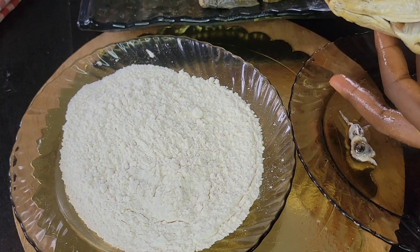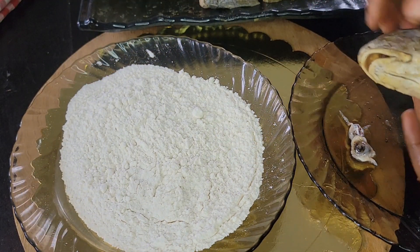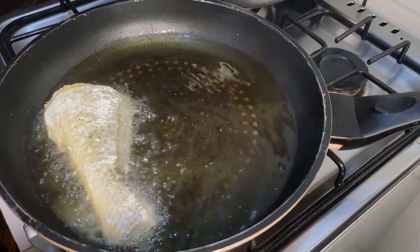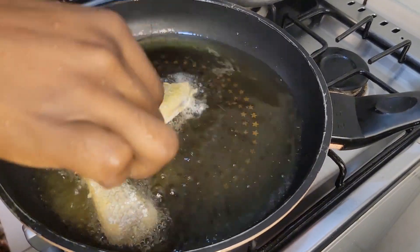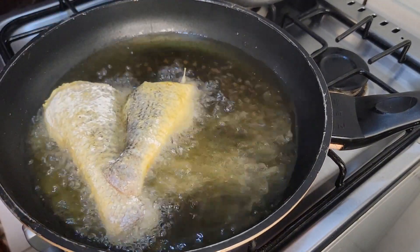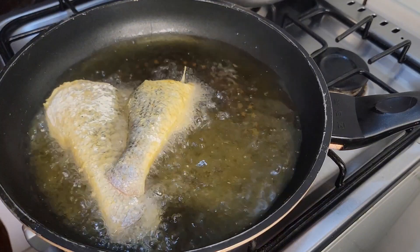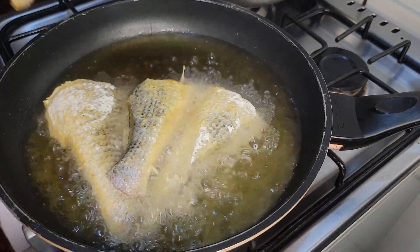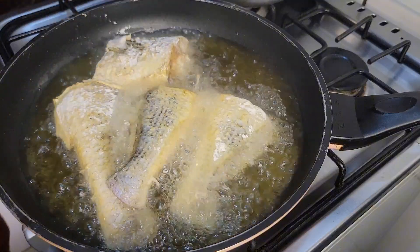After ensuring there's no water, you go ahead and lightly coat the fish with flour — dab the fish on flour before you start frying. You don't want to overcoat it as if you're making egg rolls, just lightly put it on flour. You also don't want to put a lot of flour on your plate because you end up wasting it.